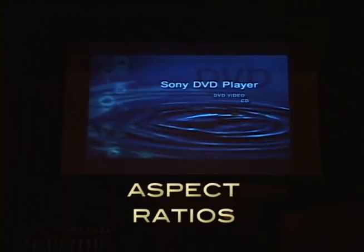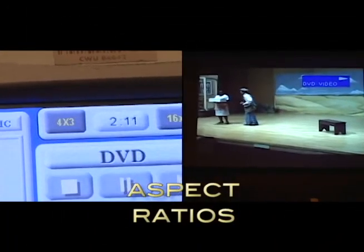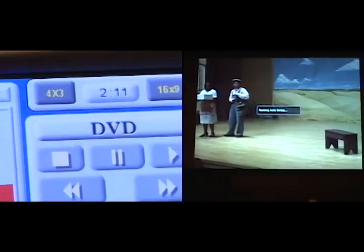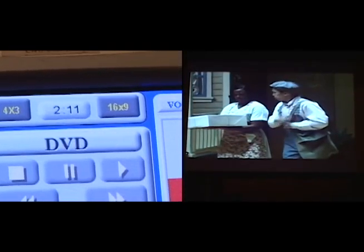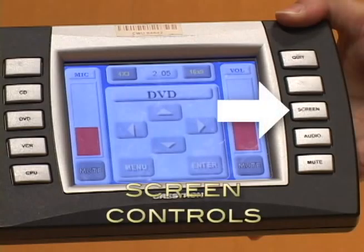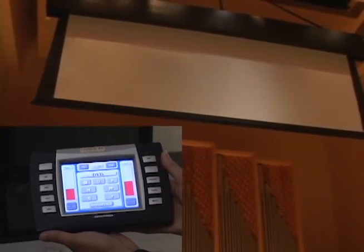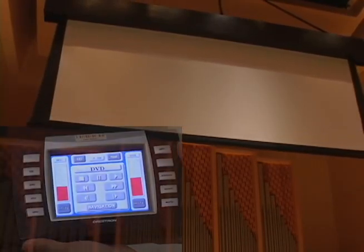If the image on the projector screen looks squashed or stretched out, try changing the aspect ratio by pressing the button labeled 4x3 or 16x9. You can raise or lower the screen using the appropriate controls on the touchscreen remote. Note that turning on the system power and selecting a video source will also automatically raise or lower the screen accordingly.